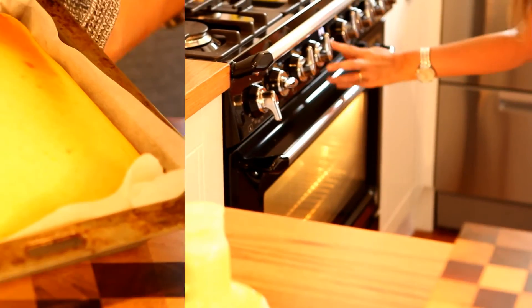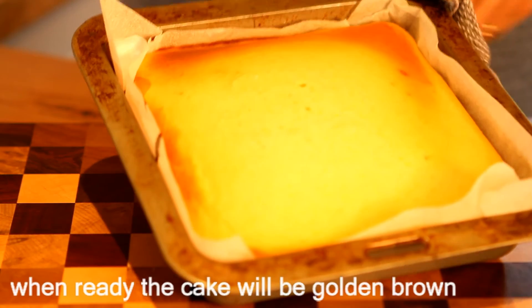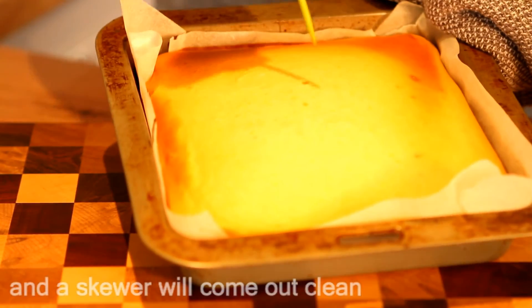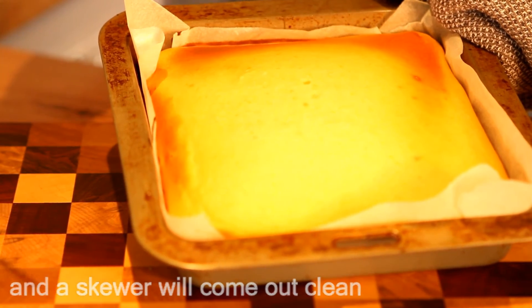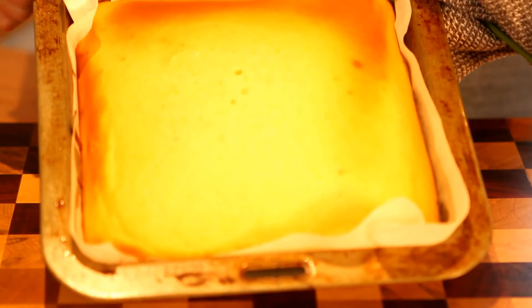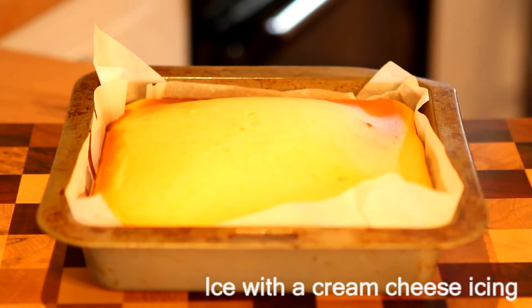Last time I made this, mine took 35 minutes. You can see it's nice and golden brown around the edges, so that's great. Just test it with a skewer — there's a little bit of crumb on the end, but that's alright. I like to have a little bit because it'll continue to cook for 5 minutes while it's in there. So that's cooked.